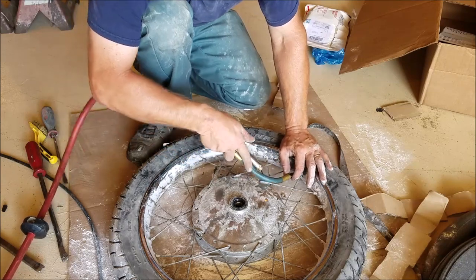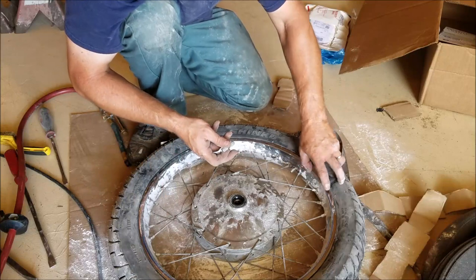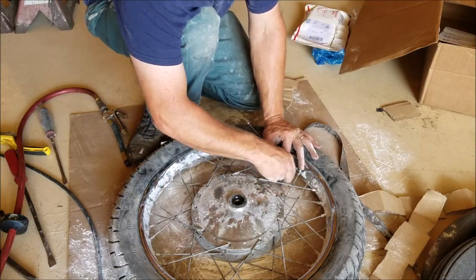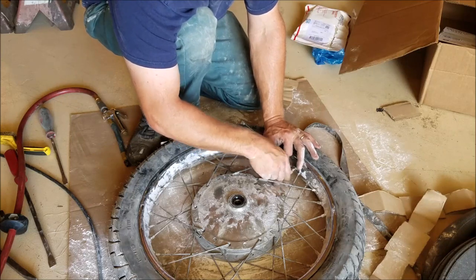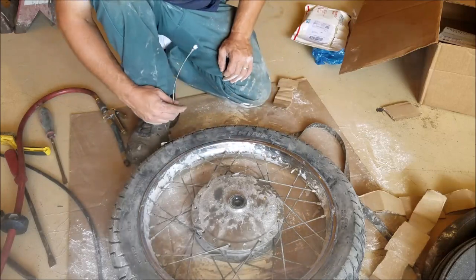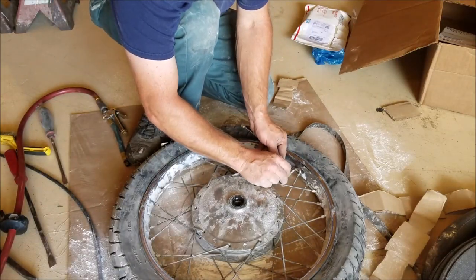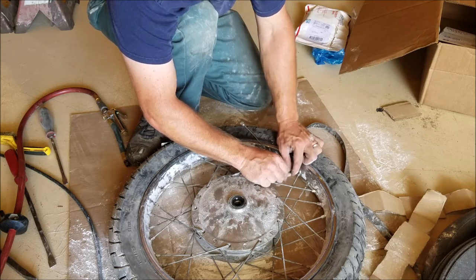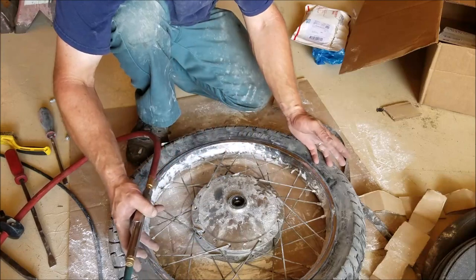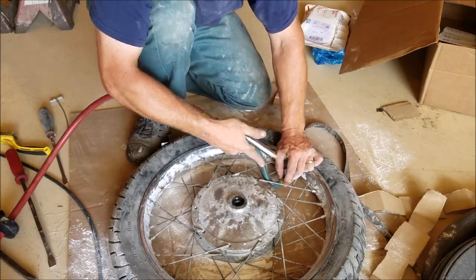Next I like to let all the air out — just take the valve core out, let all the air out of the tube, then stick it back in and fill it back up and you're done. The reason I do that is just less of a chance of it pinching the tube — it lets it relax. Fill it back up and there's just less chance of the tube getting pinched.